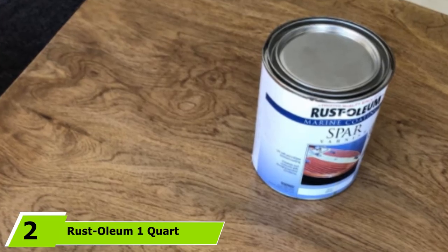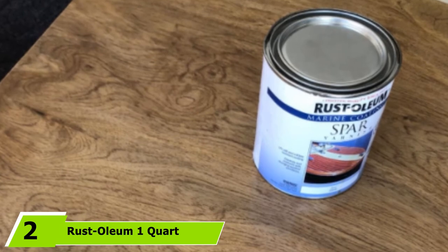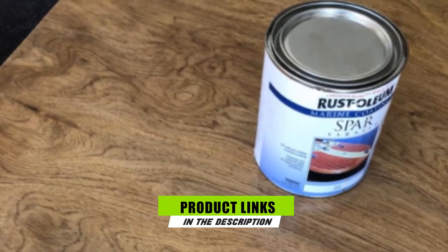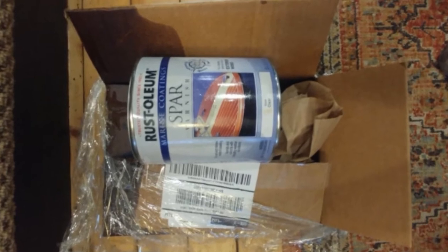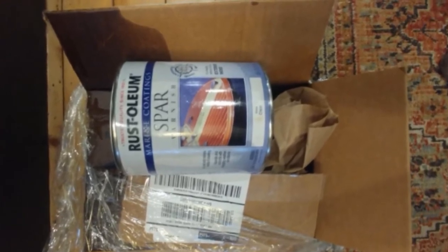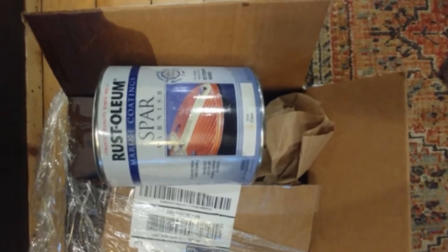The number 2 position is held by Rust Oleum 1 Quart Marine Spar Varnish. With lots of options to consider, picking the one most suitable for your needs can really be challenging. But not if you pick this spar varnish manufactured by Rust Oleum. This spar varnish is highly practical to utilize for exterior wood surfaces on top of the waterline, in railings, trim, and wood furniture.